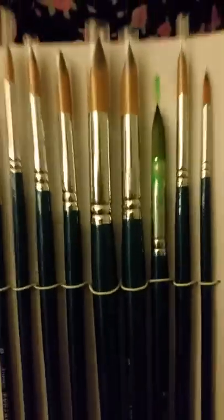I'm really excited to have this size — I believe it's a size 0 or size 1 — which is going to be fabulous for some of my detail work. I'm really happy with these.